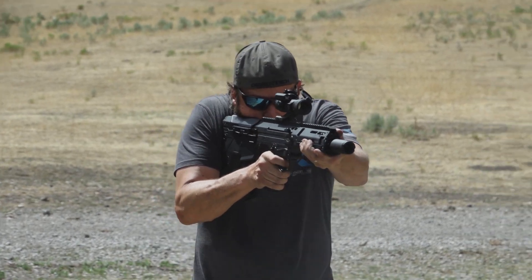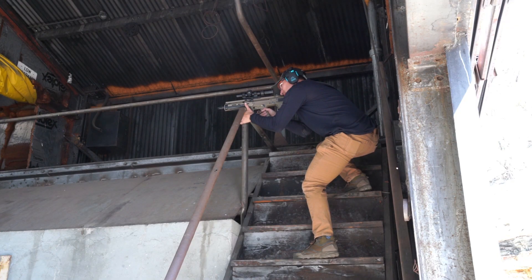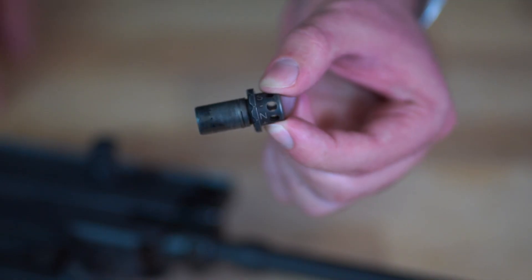Hey guys, my name is Elio, welcome back to class. Today we're going to be going over how to properly adjust your gas valve on your MDRX rifle. One of the benefits the MDRX brings to your shooting bench is the adjustable pure flow gas system. Since it's been an issue in the past for some folks, today we're going over how to properly adjust the gas system on your MDRX and MDR rifle.